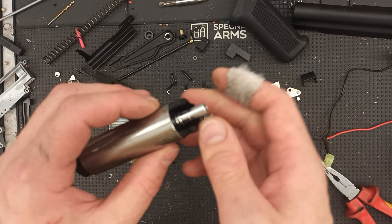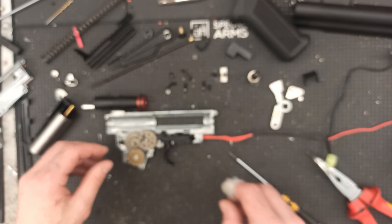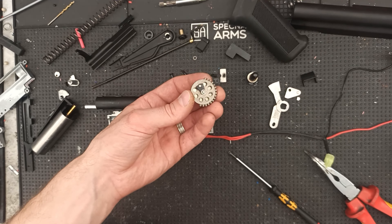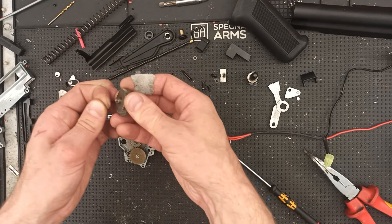That's the internal stuff. The full metal rack piston is pretty normal. We've got a tappet plate delay on the sector gear, but these gears are completely normal — nothing special.